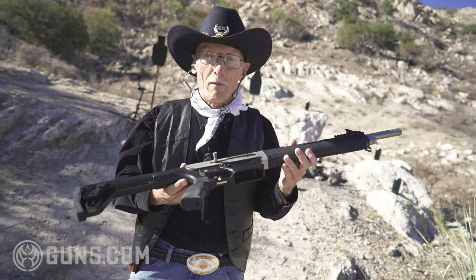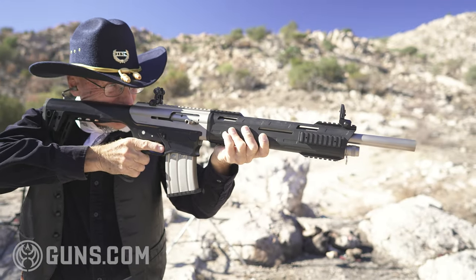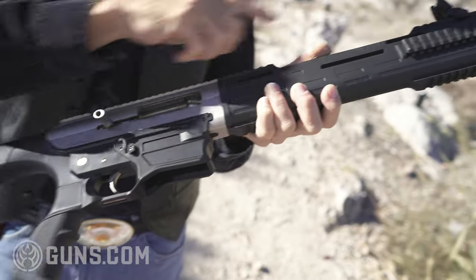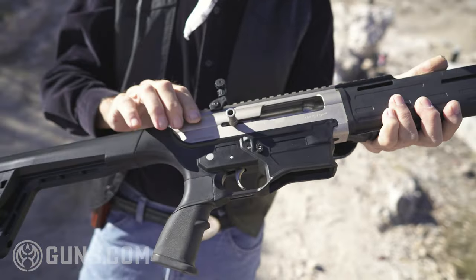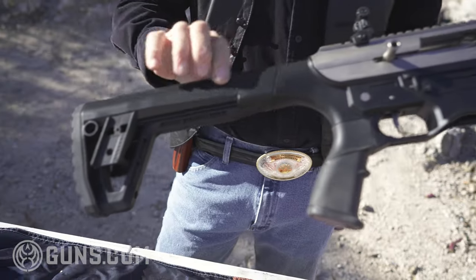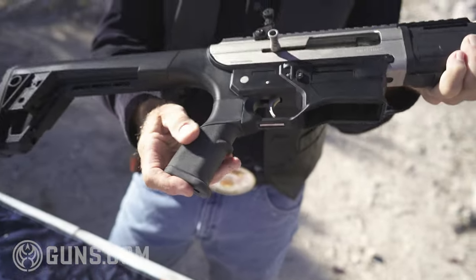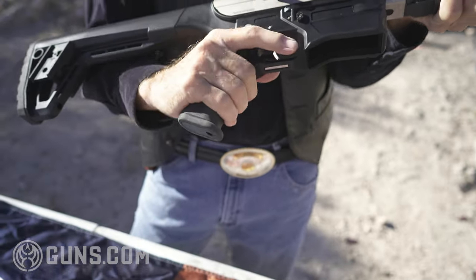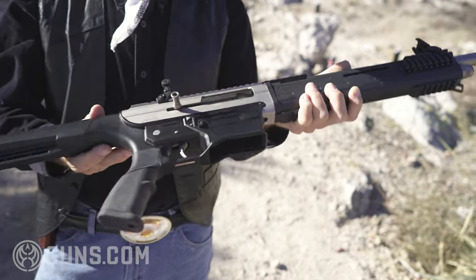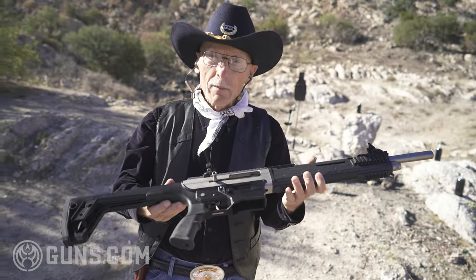Tokarev — what the heck is that? Tokarev USA imports these, and they did a great job of designing this gun to resemble the AR-15-style gun. The bolt reciprocates back here; it's gas-operated, all hidden inside. The gun has a nickel marine finish, very corrosion-resistant. Synthetic polymer stock in the rear, nice grip — sticky and very comfortable. It has a finger groove and fits my hand very well.